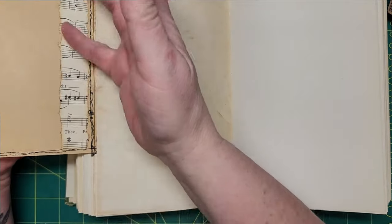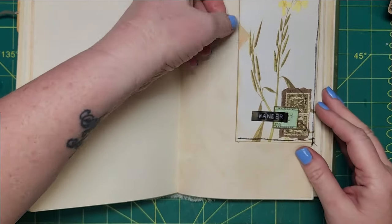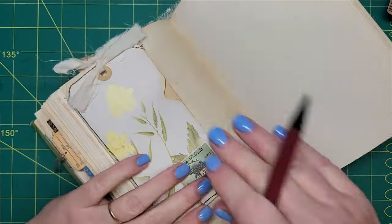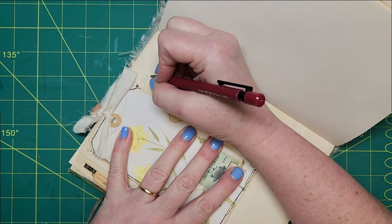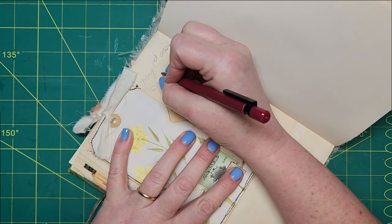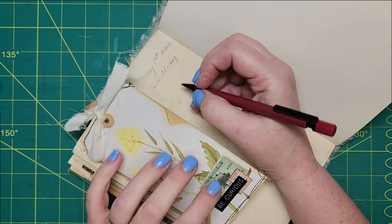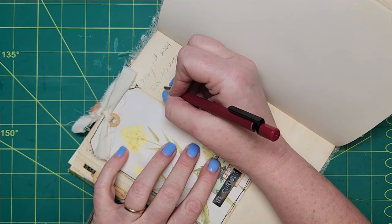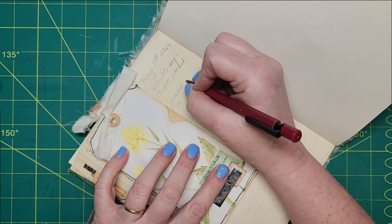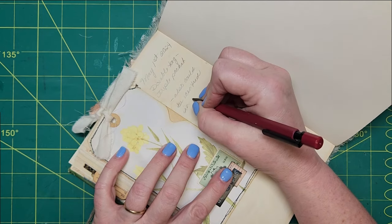So this opens up — you can put some tags there, put a tag there, turn this over, put a tag in here and a tag in here. Let's write a note. What is today? Oh, it's May the 1st. May 1st. Double tag. This is actually a triple pocket. I'm just going to put in a note — 'could be centered in signature.'